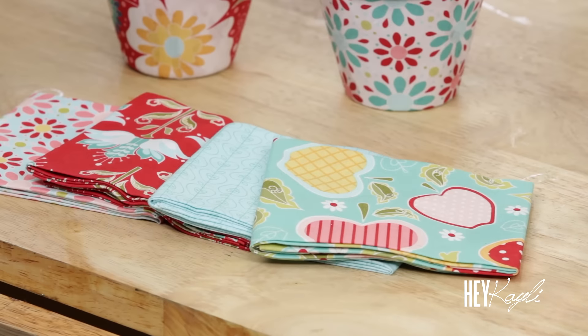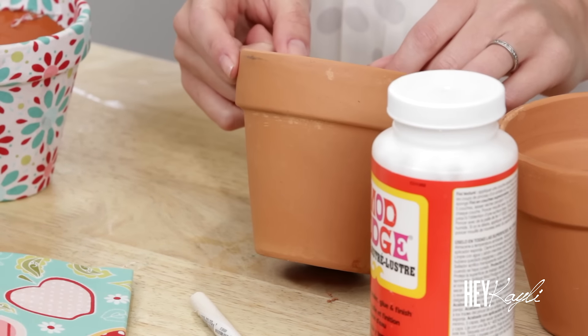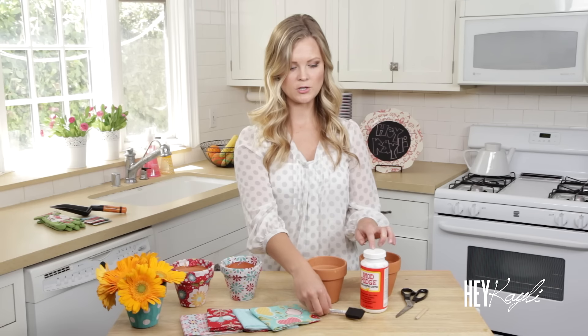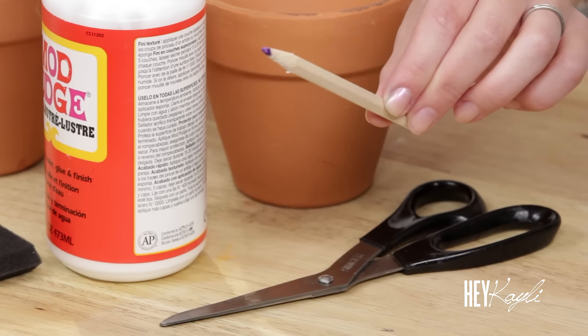All you're going to need for this craft is some fabric — I stuck with a red and turquoise color scheme, but whatever would look best in your home. Some clay flower pots, some Mod Podge and a brush, a pencil to measure your flower pot onto the fabric, and some scissors to cut your fabric.